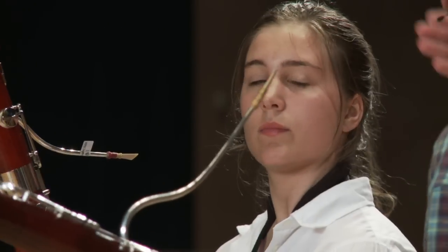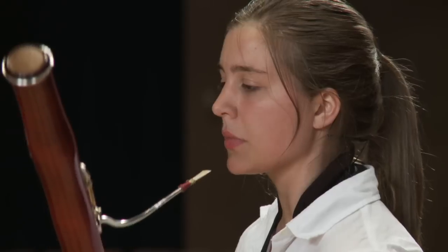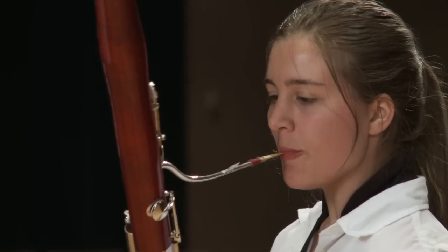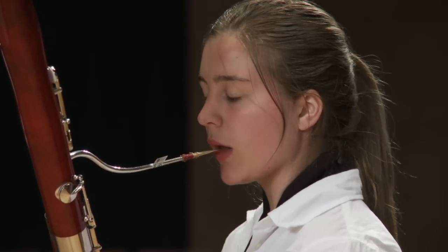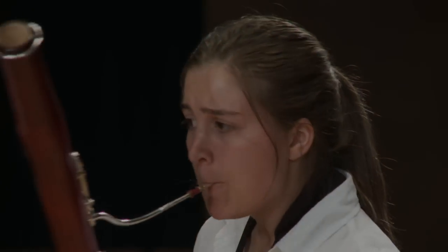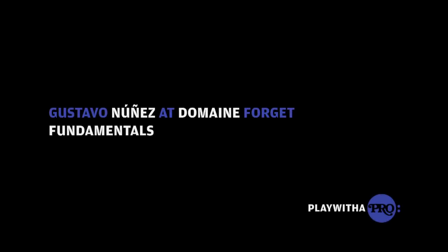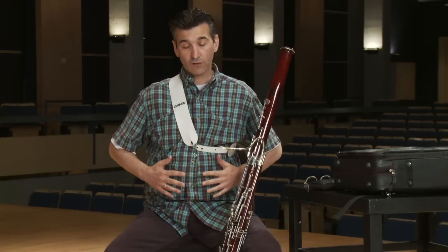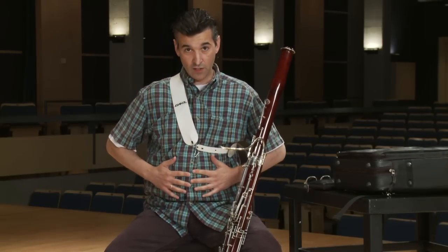Just a little bit of a small comma. And you might have noticed, when I do staccato, I do it from the diaphragm — from the tummy, very low. Never only with your tongue.